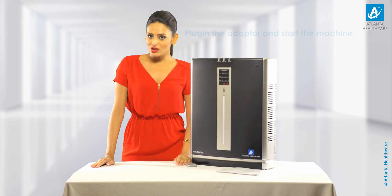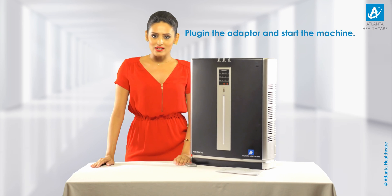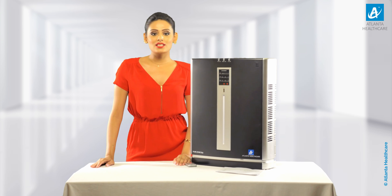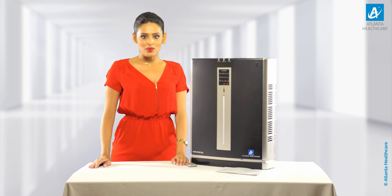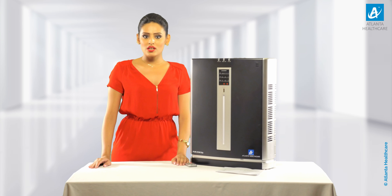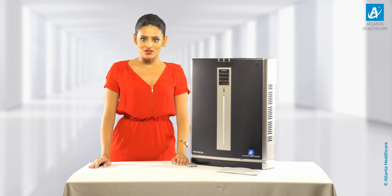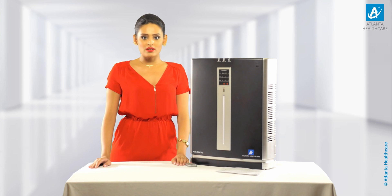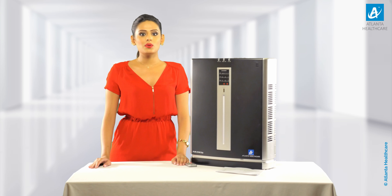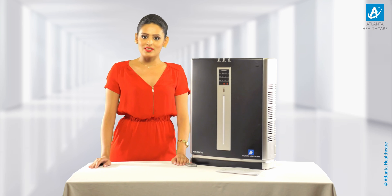Now plug in the adapter of the Purezone 651 air purifier and start the unit. For product details and its features, please view the video. The Purezone 651 air purifier has 3 filters which undertake 4 stages of the 6-stage purification. The ESP requires cleaning and does not need to be replaced. The other 2 filters — ULPA and activated carbon with PCO — need to be changed as per usage.